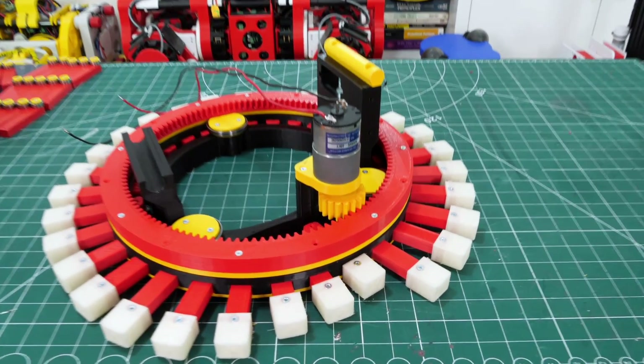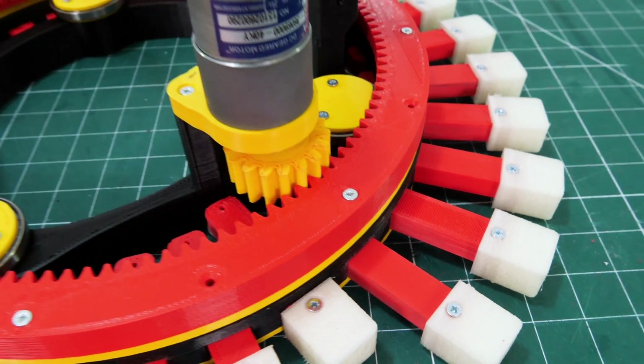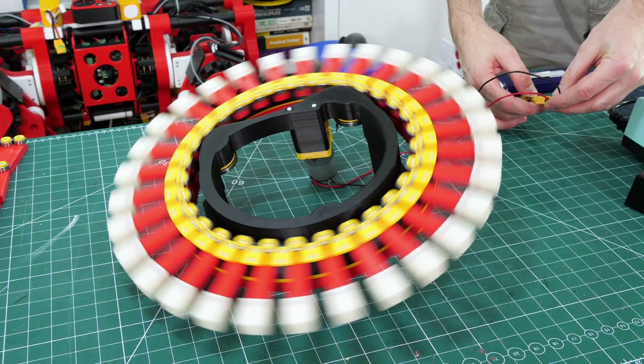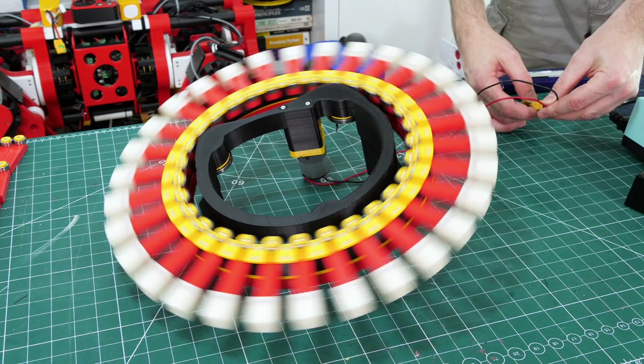That fits onto one of those towers on the core where that tab on the motor is screwed on, and that meshes with the ring gear so when I put power on the motor it makes all of the legs spin round.